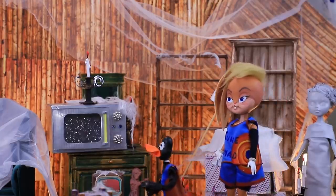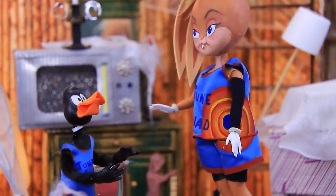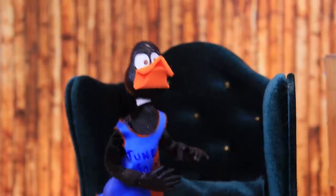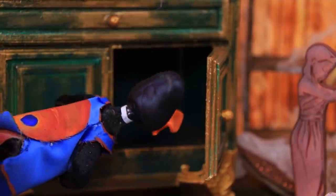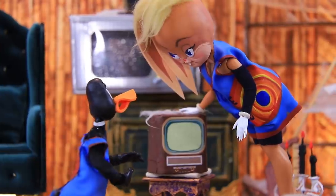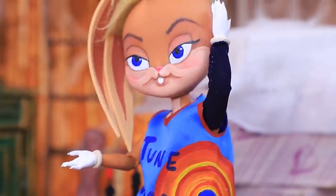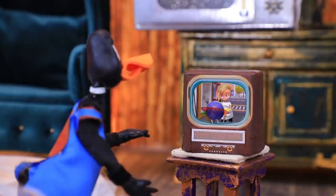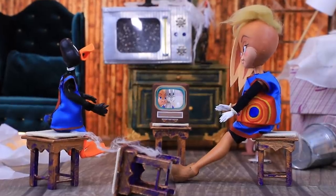Daffy and Lola went up to the attic to find something interesting. 'Boo!' 'Lola, don't do that — I almost dropped the keys.' Looking through the stuff, they found an old TV. 'Should we turn it on? Yeah!' Daffy turned the knobs and the TV started hissing. But turning another knob made it play a Lalaloo video about Space Jam. Wow — coincidence? Daffy and Lola watched the whole video, then the lights started flickering. 'Let's go!'